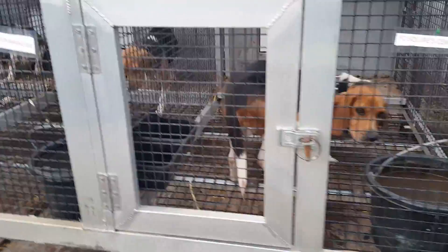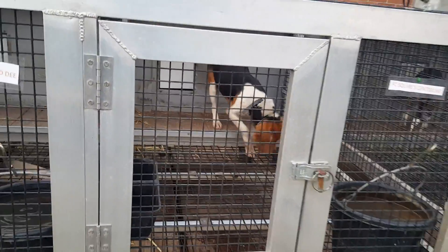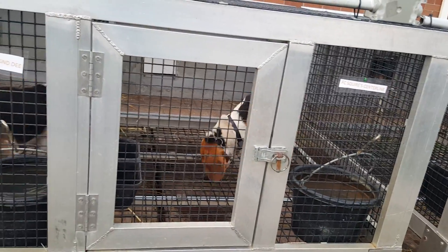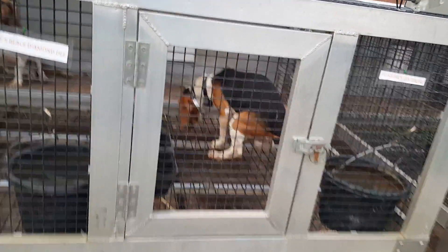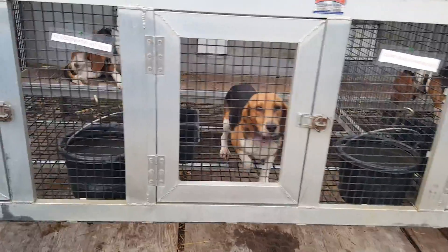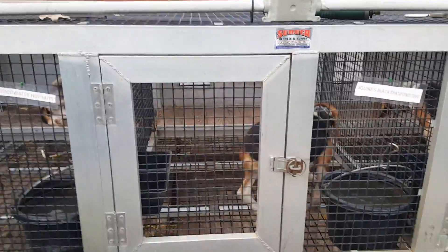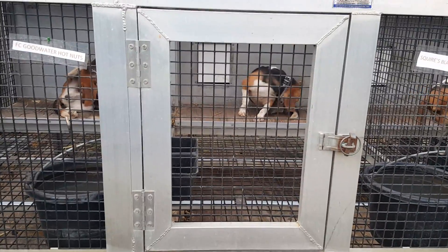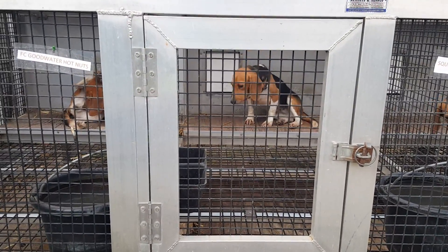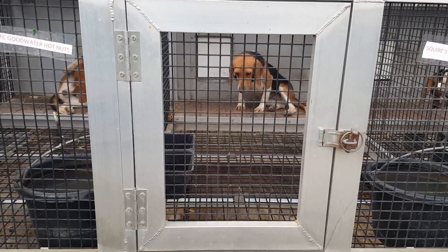Centerline — Field Champion Squier's Centerline. She's by Field Champion, National Gundog Brace Champion, Field Champion Orchard Grove Foxy Fred, headed by Field Champion Shores Boys Plain Socks, Squier's Black Diamond D. She's by Field Champion Goodwater Hot Nuts and Field Champion Goodwater Lulabell.